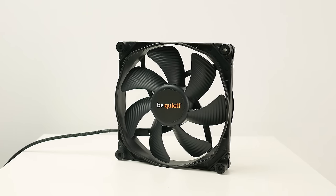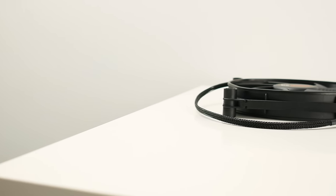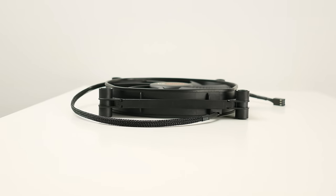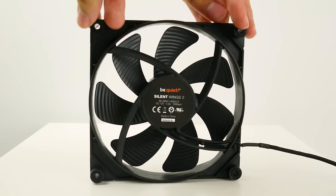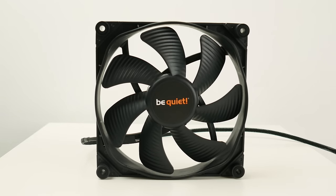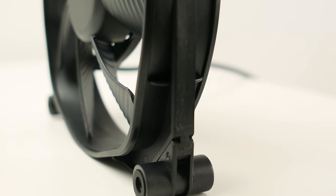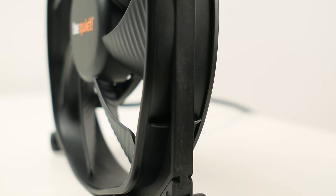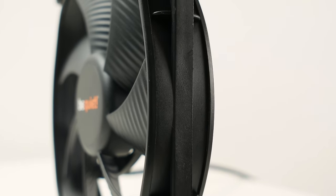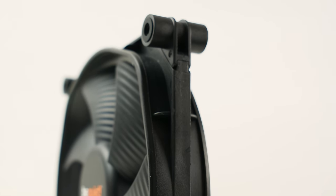This is the standard model, no PWM control, no high speed version — though you can get a 1600rpm high speed version. This one is 1000rpm and at that point it should produce 15.5dB. You get 101.09m³ per hour of airflow at 1.08mm of water. The input power is 3.6W at 12V, it's a 3-pin connector because this is a non-PWM fan, and it has a lifespan of about 300,000 hours.